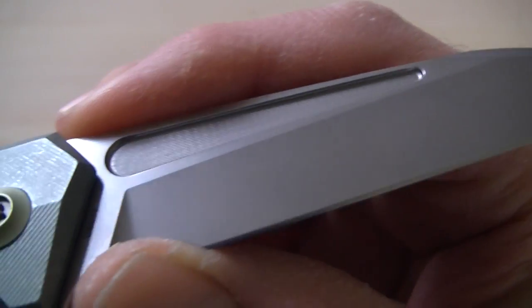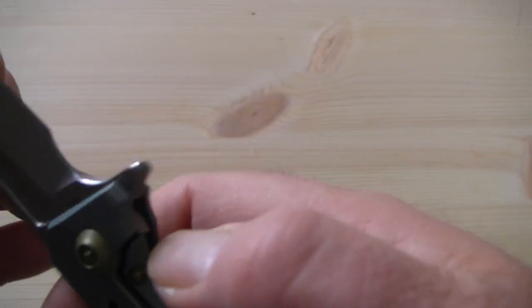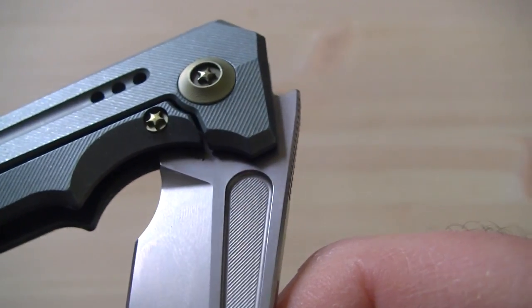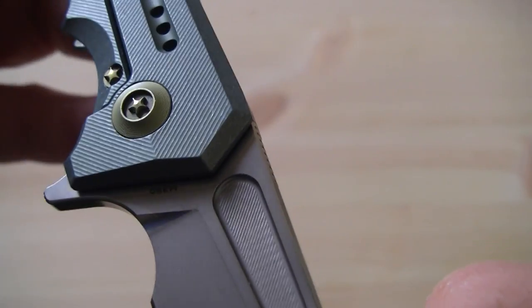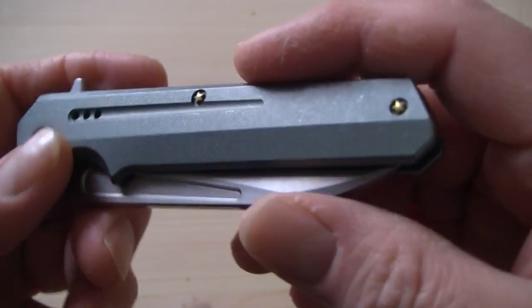There are no markings on the blade — a lot of people like that — no markings on either side. The blade steel is mentioned right where it touches the frame. I hope it shows on camera — I can hardly see it myself because of the angle I'm working at right now.